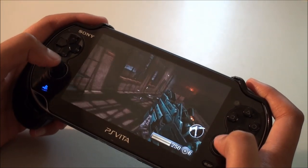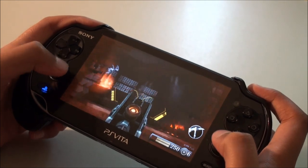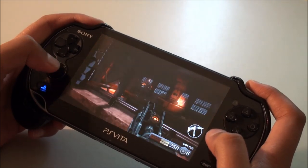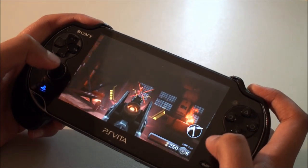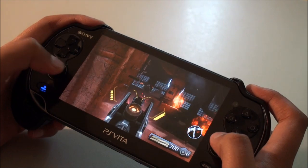Just playing Resistance here, and I also noticed that my accuracy improved quite a lot after using these analog covers. Something I wanted to mention is that in Resistance, if you just go into the options menu like this and go to options and control options...